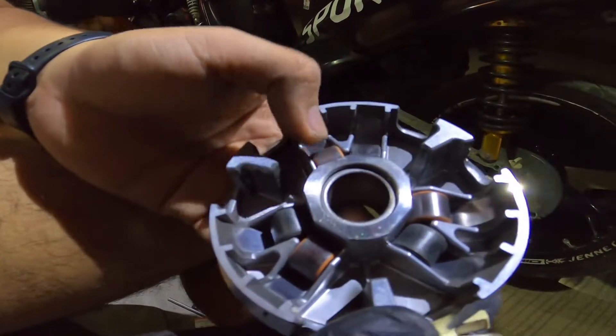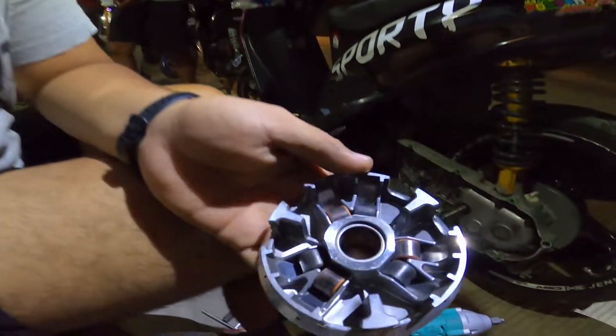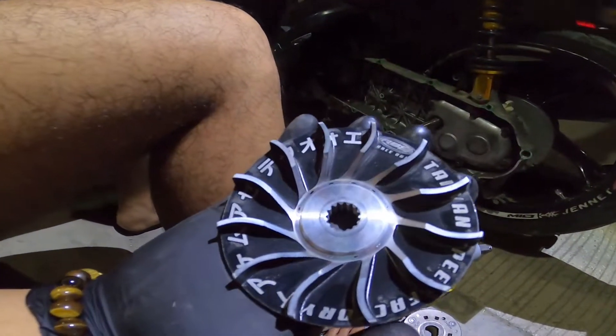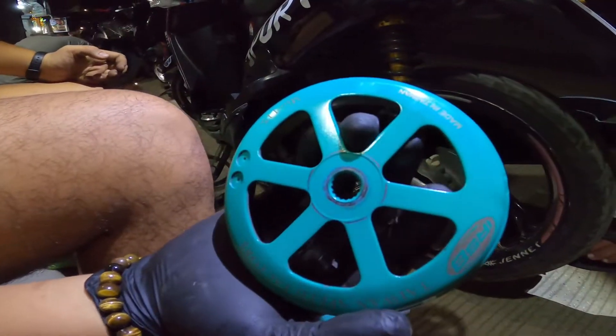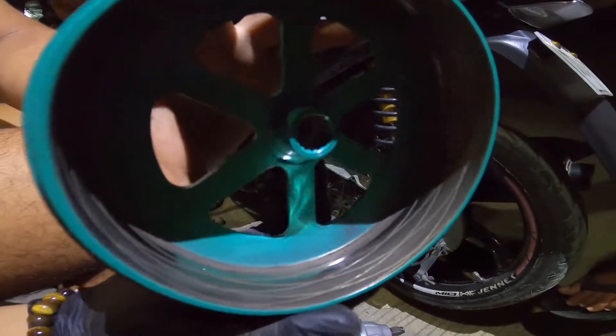RS8 bola is MTRT at stock, yung total ng bola nya is 56. Ito pa yung RS8 na version 4 dual angle drive face, RS8 din — version 4 yung RS8 na version 4. Diamond yung groove nya, diamond yung pattern.